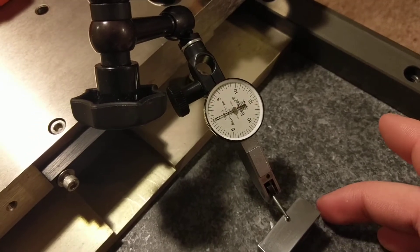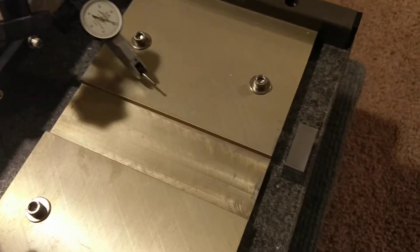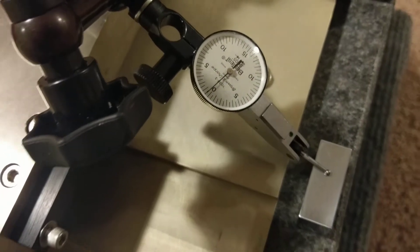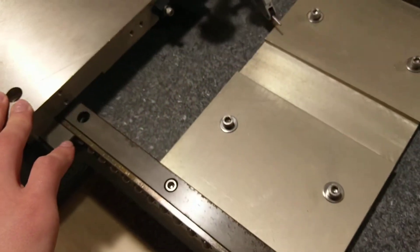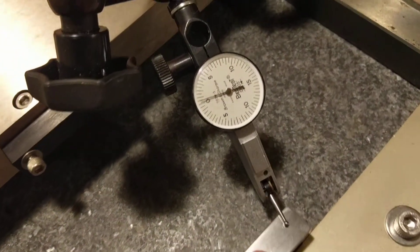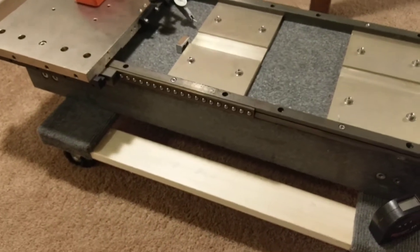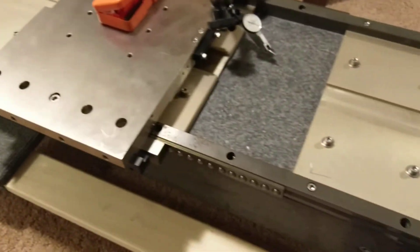Here I have a gauge block. You can see it's on zero there. Maybe half a tenth, or half of a thousandth over five tenths. And then over on this side — about half a thou. So right now it's sitting on these two points, so it'll be deflecting down like that, which is fine. More than good enough for what I'm going to be doing with it.